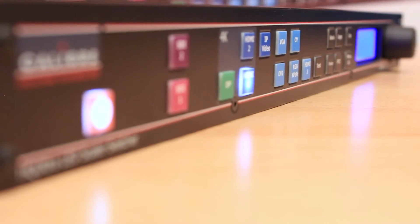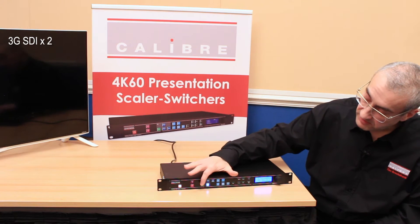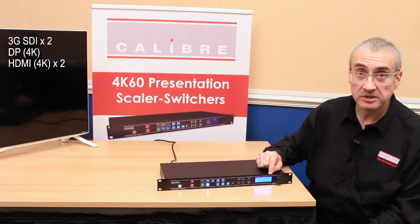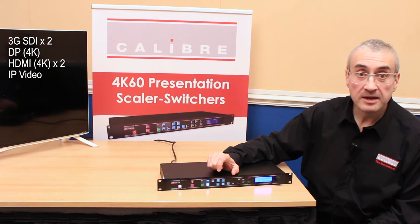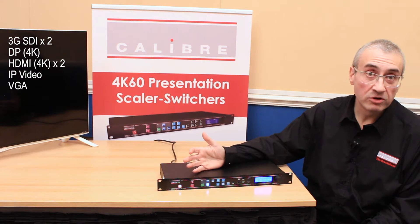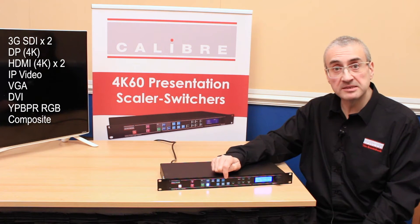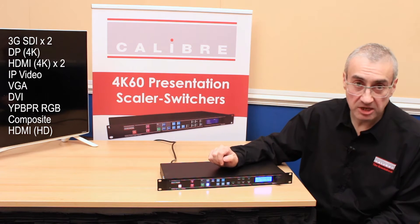This scaler has the following inputs: two 3G SDI inputs for broadcast use, a DisplayPort input which is 4K capable, two HDMI inputs that are 4K capable, and on this SV model, an H.264 streaming video decoder built in providing an IP video input which can take networked video directly into the LED Scaler. There is also a VGA input for connecting a laptop or PC, a DVI input for HD sources, a YPbPr or RGB input, a composite input which can accept PAL, NTSC or CCAM — still encountered in some staging applications — and a third HDMI input for HD.